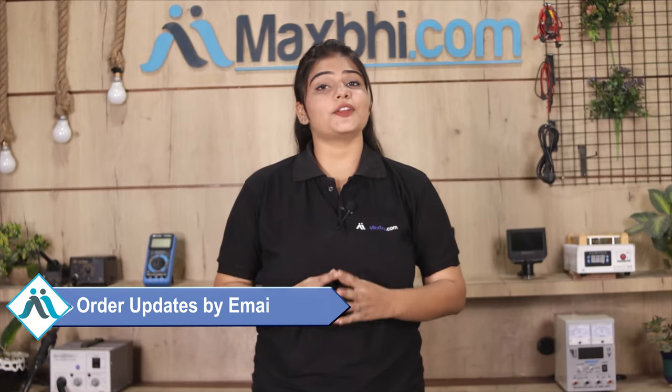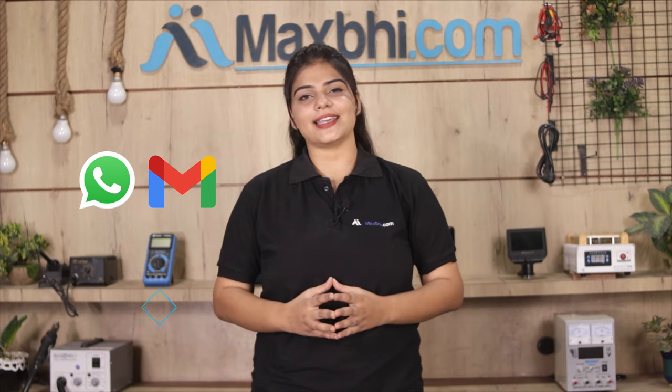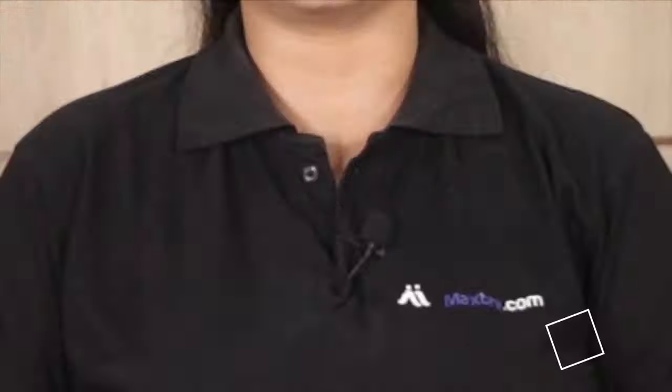Your order status will be sent to you by email and phone so you can track your order. MaxBee.com in the past 6 years has delivered to over 1000 happy customers.